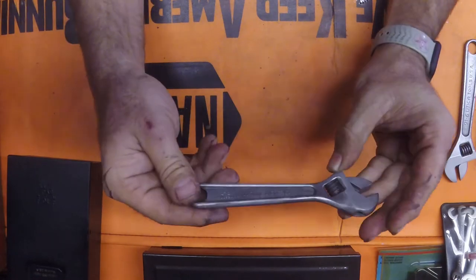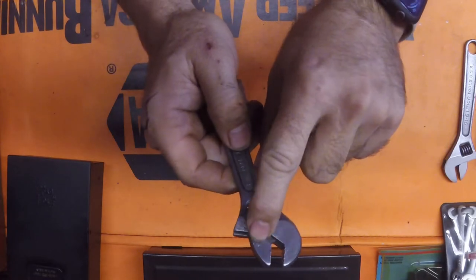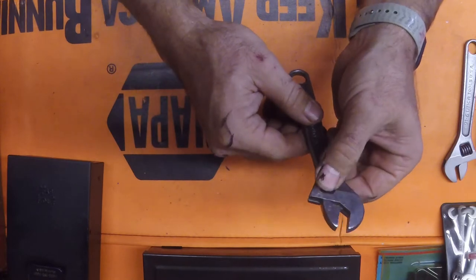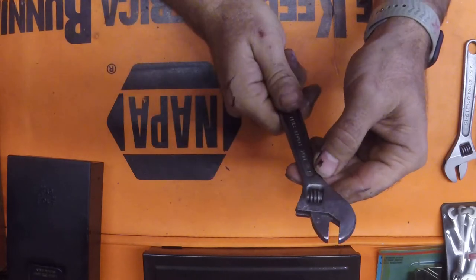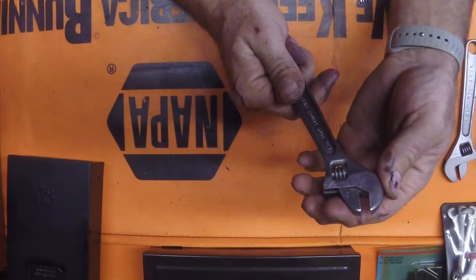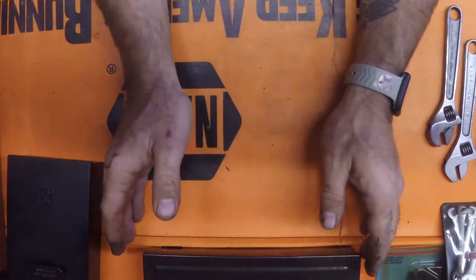And then these guys here are made by Crescent, but they're real heavy duty, still in great shape. Like the pitting here - if a person wanted to get that out, it's just a matter of using these Scotch-Brite belts on a 2x36 belt sander, and just go through the steps and then polish them on my polishing wheels, and they turn out really good. You can make them like chrome, and it doesn't take a long time either.